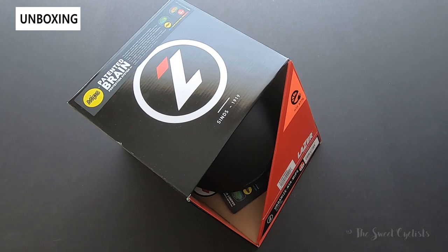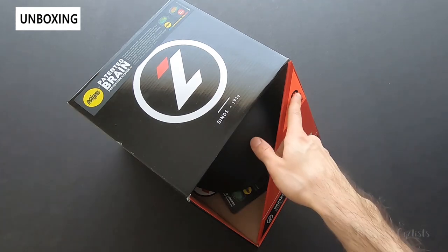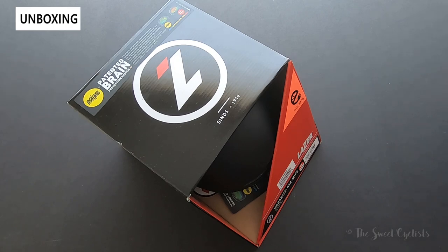Here we have Laser's latest helmet — the Urbanized MIPS helmet — designed to be an e-bike or commuter helmet. What's really cool about this is it has a certification for higher speeds typically associated with e-bikes, and it also has a lot of additional cool features to go over.